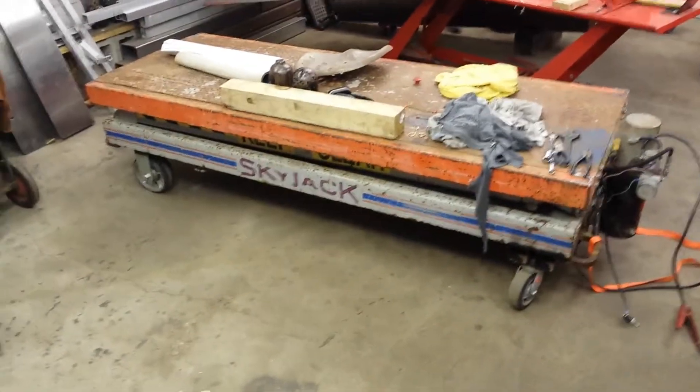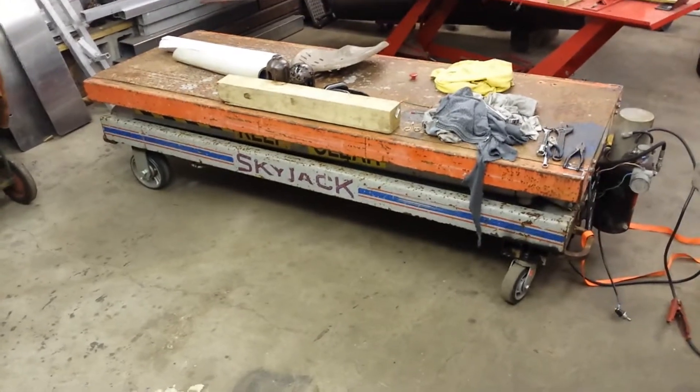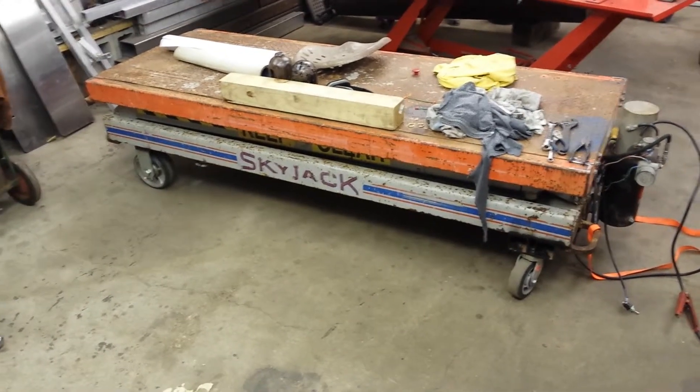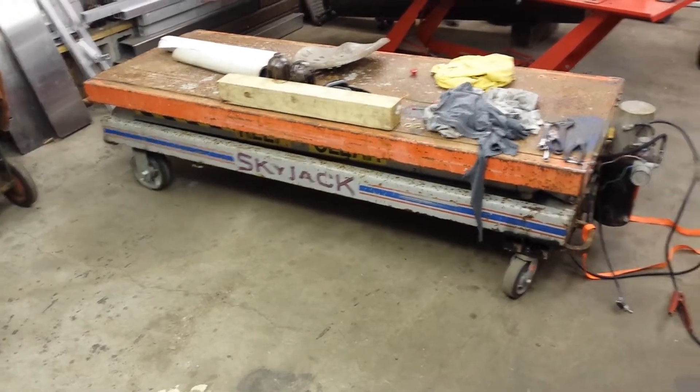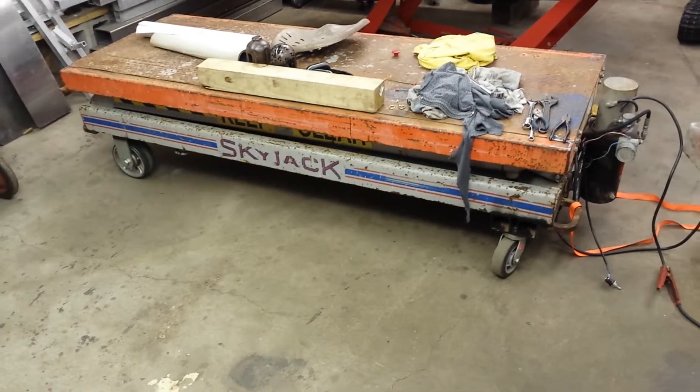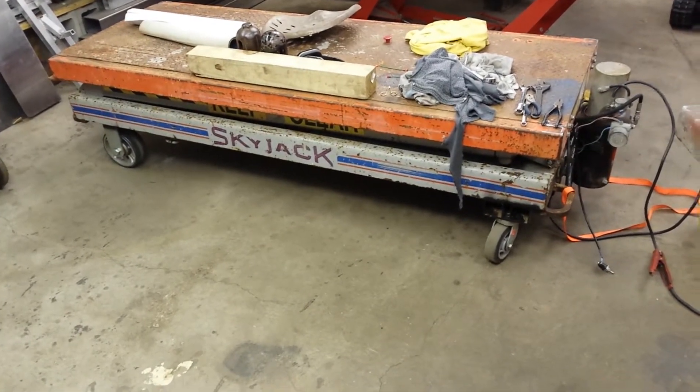Here's an old Sky Jack 3220 scissor lift. This was a hydraulic lift, drive, and steer machine. It was junk, so I cut off the drive and steer and just put some casters on it.